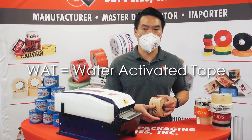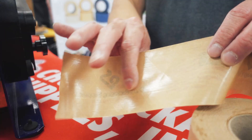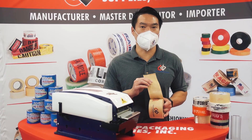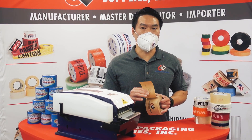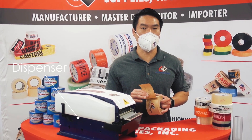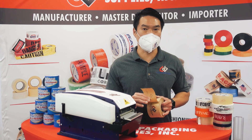If you take a normal roll of water activated tape and you feel the back side of the adhesive, it's dry — it feels smooth. So if you try to apply this directly to a box, nothing's going to happen. That doesn't mean there's something wrong with your tape; it just means that you need a dispenser, or at least a sponge and a cup of water, to actually activate the adhesive on the tape for it to work.